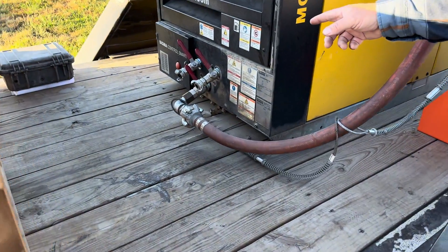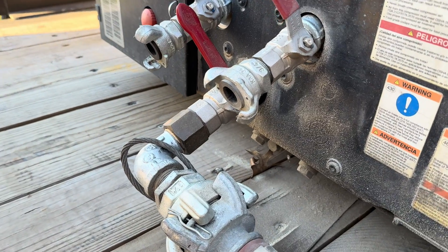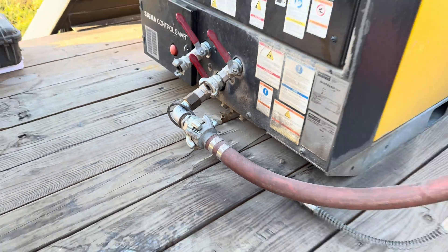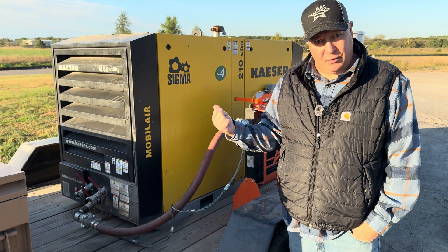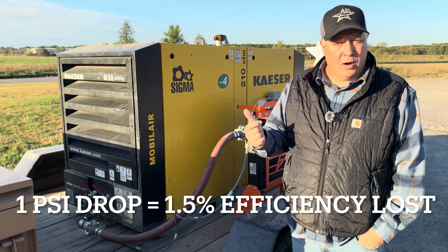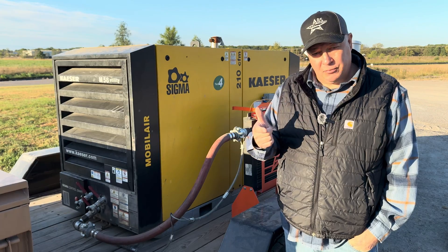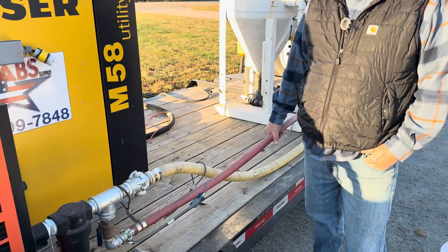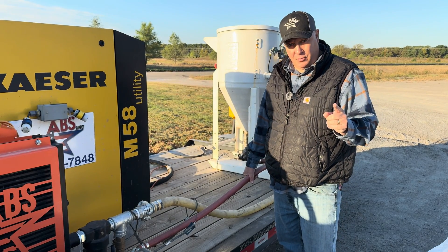You'll notice on our fitting right here that it's been bushed up. These compressors come standard with two claw fittings. No bueno for blasting — these are not acceptable. They do not flow enough air, and in fact if we ran this air compressor on a standard two-claw jackhammer hose we would lose 10 psi with our number five nozzle. 10 psi equates to 15% production loss — that's one and a half percent for every one psi. So if you want to go 15% slower, use a two-claw jackhammer hose. These should only be used for your air supply system, not for running a blast pot.